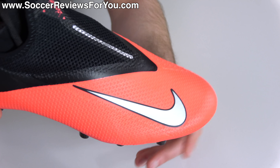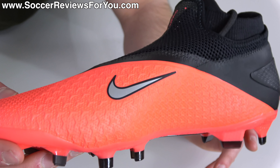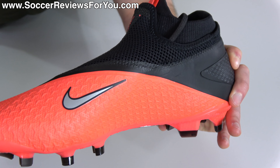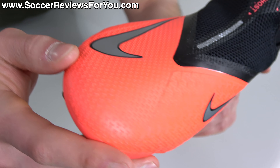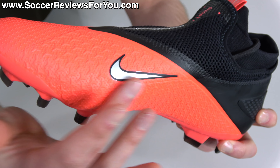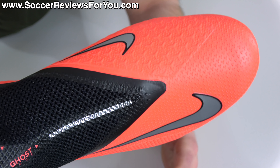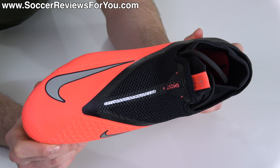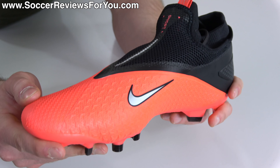Starting with the upper, you'll immediately notice — if you're familiar with the original Vision Pro — that texturing is a much more significant element this time around. They've basically matched almost exactly what you find on the top-end Elite, whereas previously you only had texturing in the little triangle area on the medial side with the rest of the upper left smooth. Now you have rough texturing through the forefoot and toe box, even more significant texturing on the medial side, and a debossed area on the lateral side. It's not quite as rough as the top-end model, but it comes close and does provide added grip on the ball.